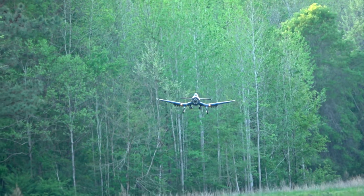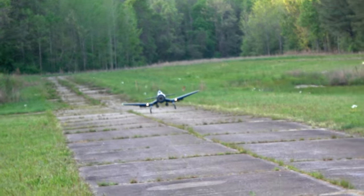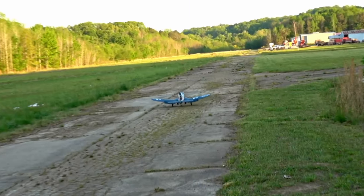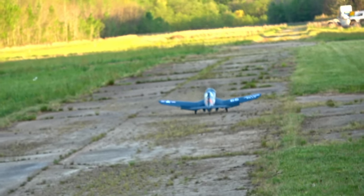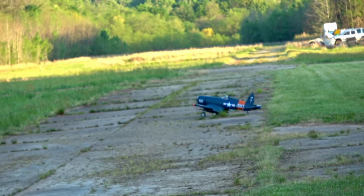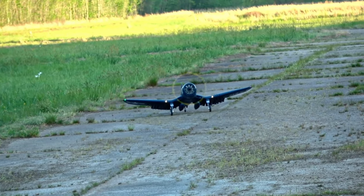For landing, keep some throttle on it, keep the plane aligned with your centerline using rudder, plop it in, then do the rudder dance to keep it going straight. Get the tail wheel down — and a little bit of a ground loop at the end, but it's a warbird. They're very prone to that — even the best landing can still result in it.